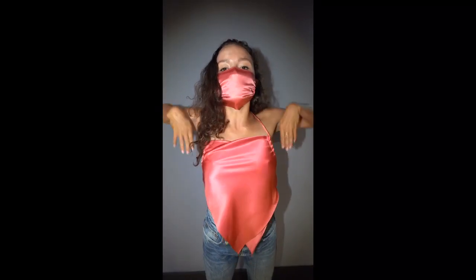To wear the bandana top, pull top loop down to the neck and tie a drawstring in the back. Then, cowl the neckline.